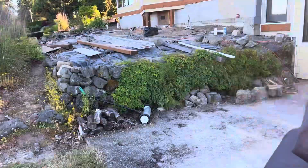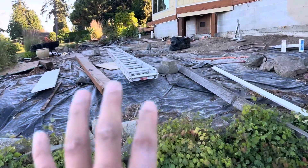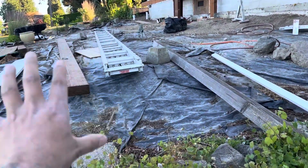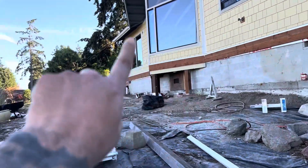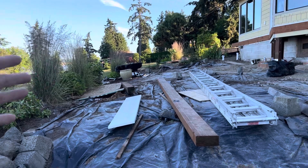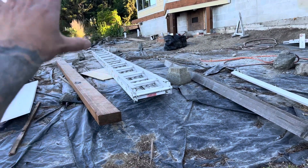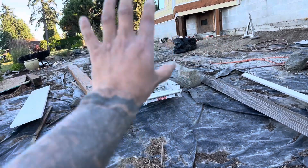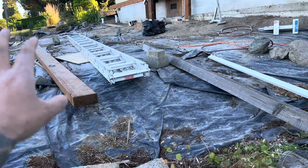Over here, this dirt is getting cut out and pushed back so that way this can be under-deck storage. The new deck is going to come out here, stop out there somewhere, and then this is getting cut back. The sides of the deck are going to get framed in and sided, and there'll be a door here so that way he can get barbecues in and out.